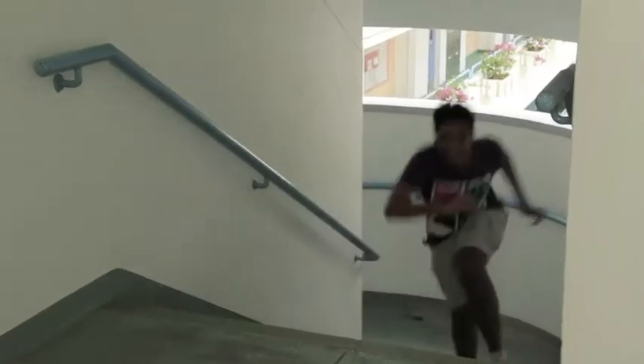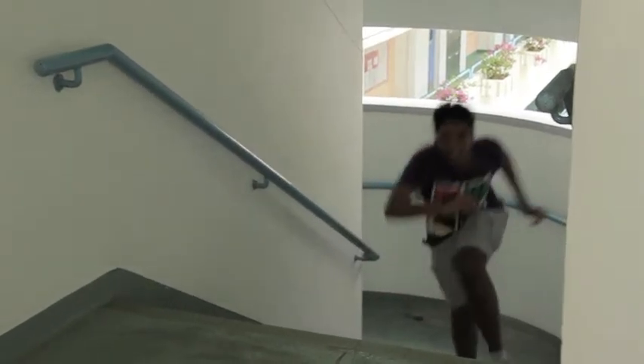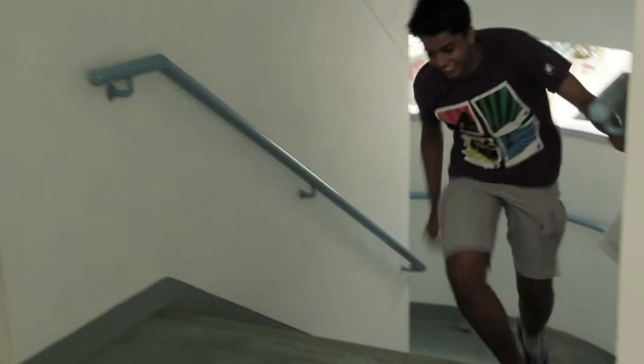Cutting on action. For example, the character in my scene is reaching for a doorknob. With the proper placement of the cut, the next scene can cut to inside of the door, showing the character has entered and giving the idea that there has been a sense of continuity.